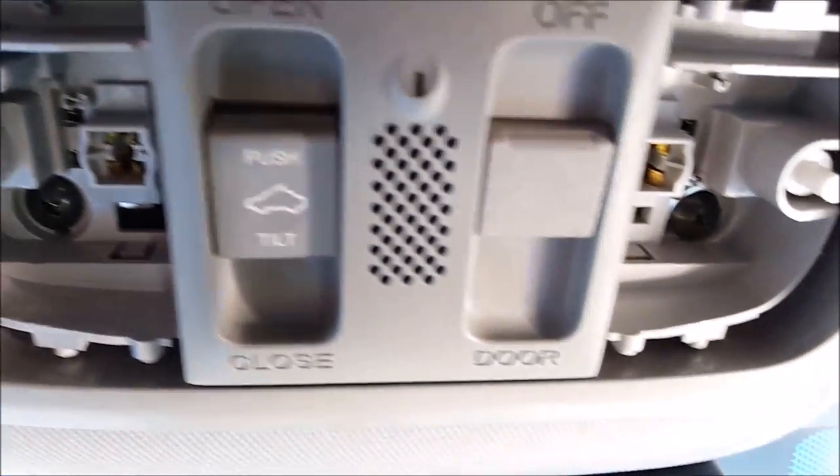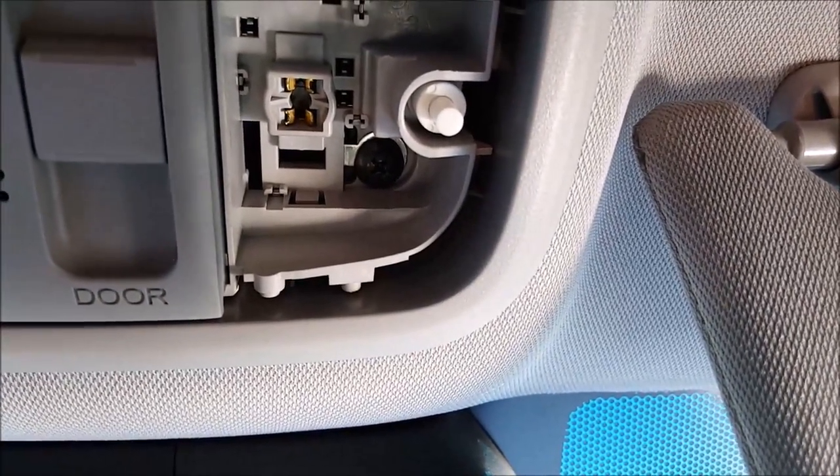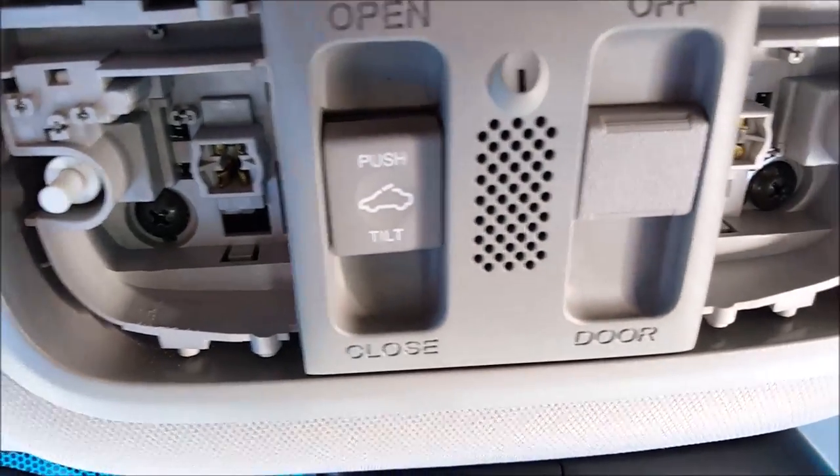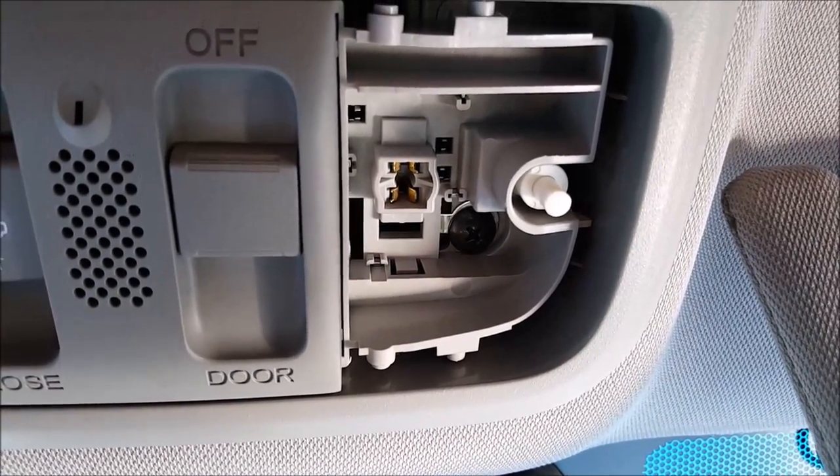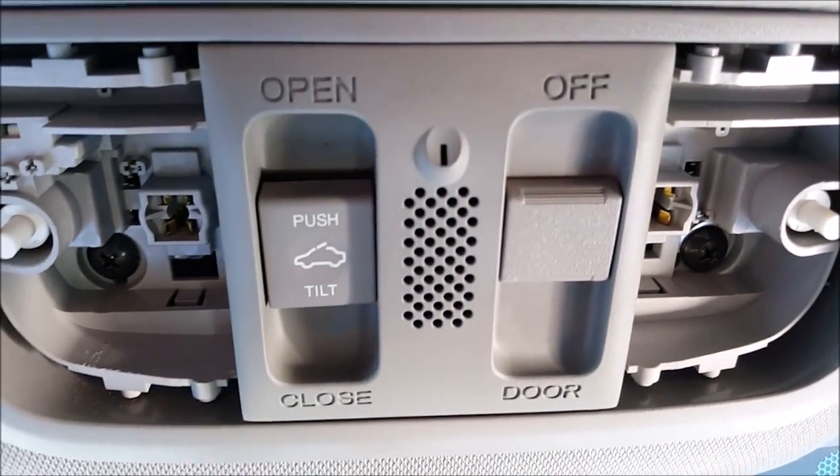There are the two screws — this one here and another one right there. As you can see on that side, that's the grounding point, so be very careful. Make sure everything is off before you attempt to remove those screws.